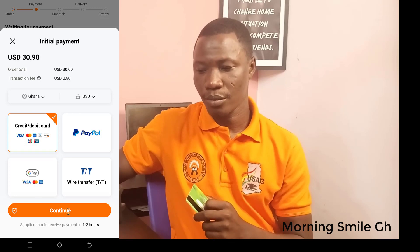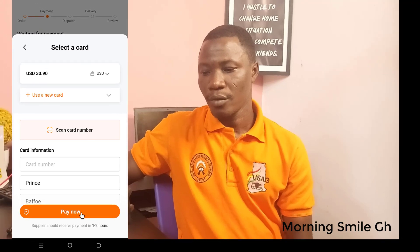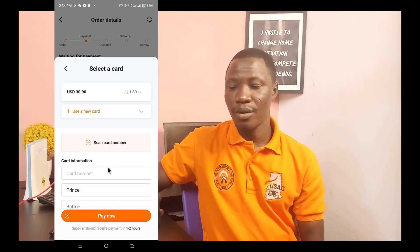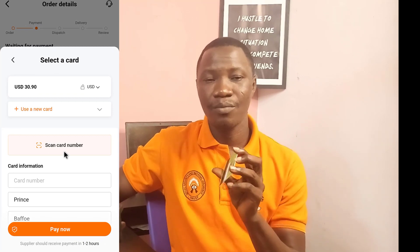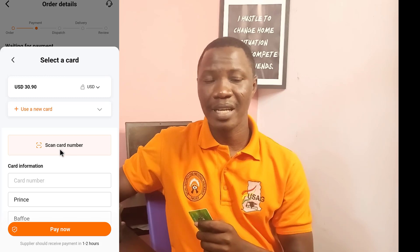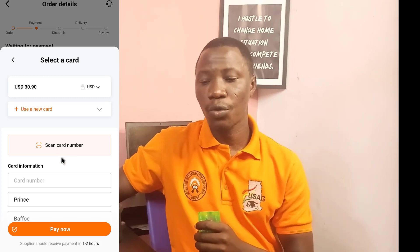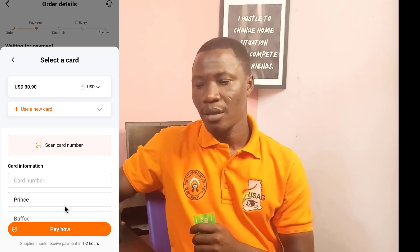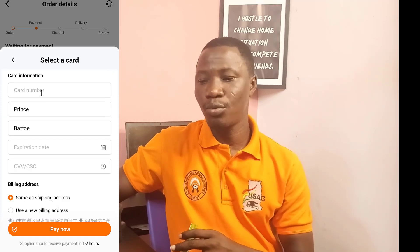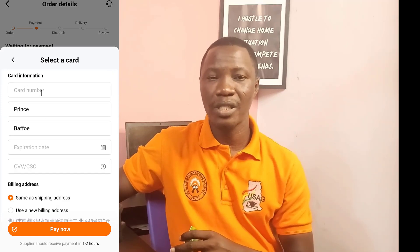Now from here, there are two things you can do. If you have a scan picture of the card you are going to use, you can quickly click on 'Scan Card Number' to auto-fill this part. Otherwise, you can manually input the card details, which is what I'm going to do.